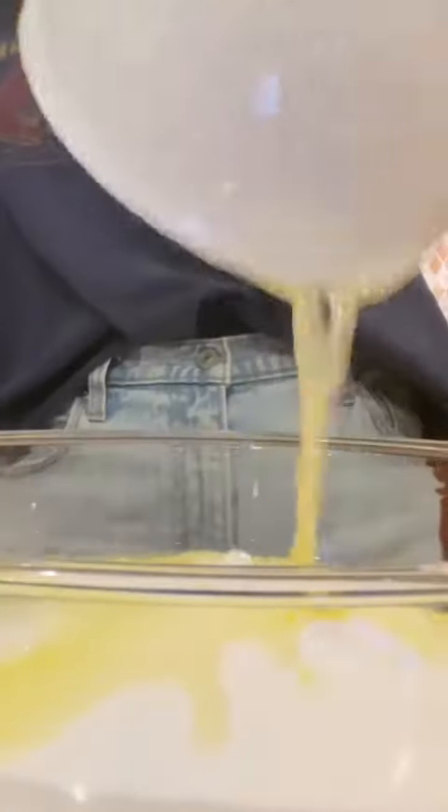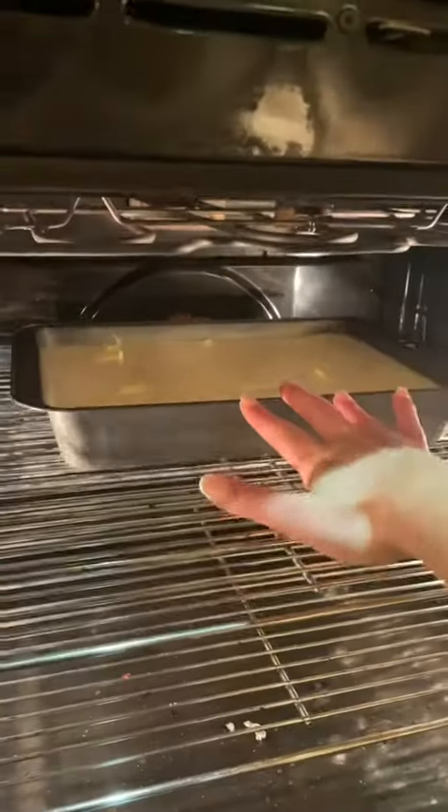Then I got started on my mochi butter cake. After mixing my wet and dry ingredients together, I placed that in a cake pan and then baked it off.